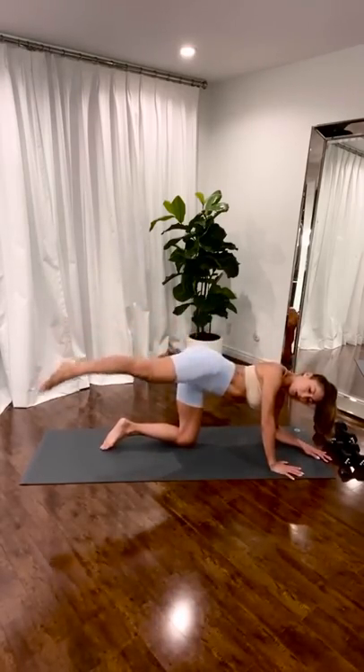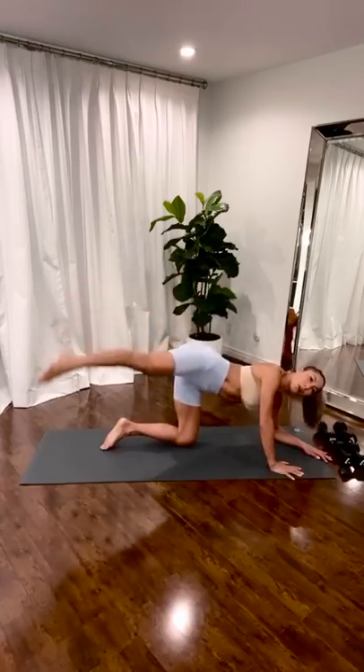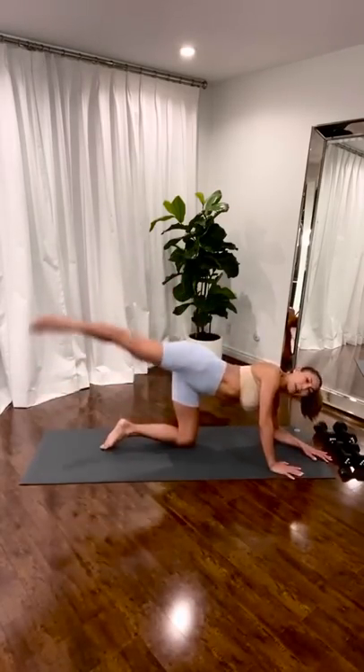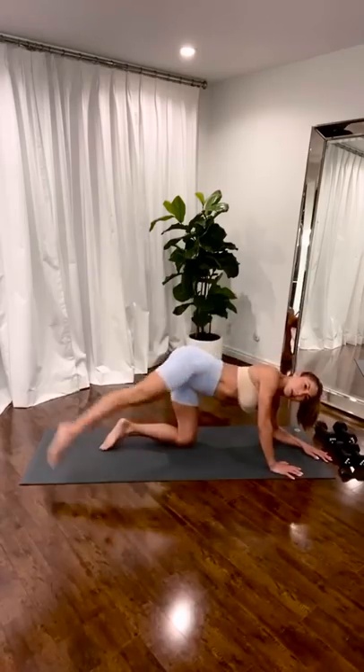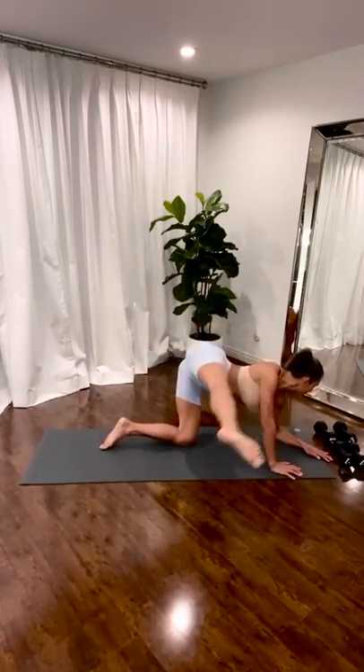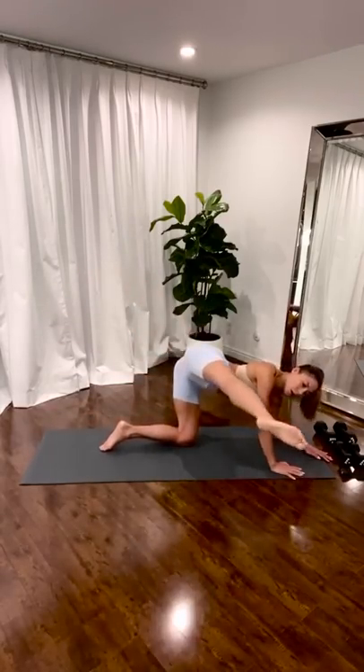Two. One. Reverse. Open up your hips here. Really get your hip mobility. Loosening the butt before we start to really get the weights going. Two. One. Bring it in.